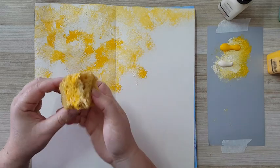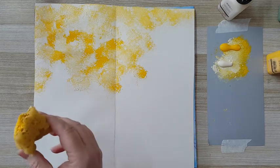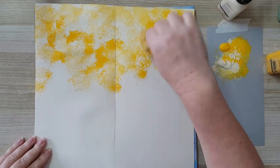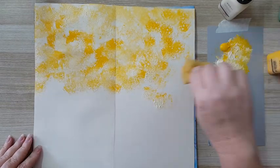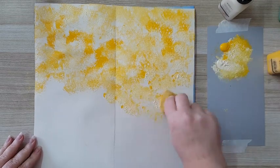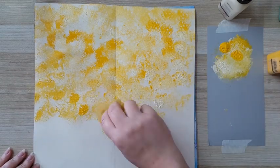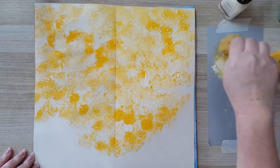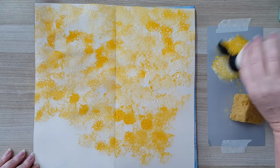This is just a regular sponge — I just tore off a piece of it. I'm trying to move it around so I won't get the same pattern over and over again; I want an interesting background. Of course you can have an interesting background with a repetitive pattern, but that's not what I'm going for today. It needs to seem random, and I need more paint.